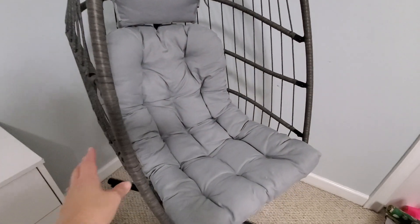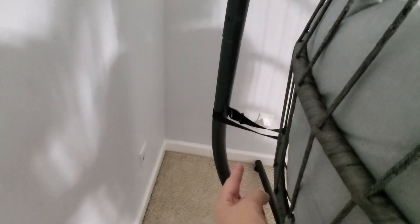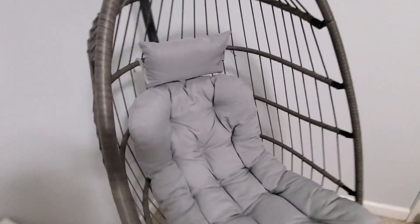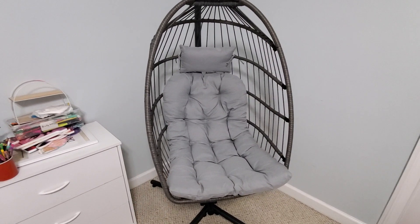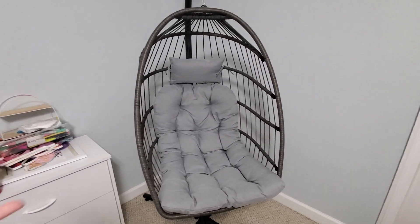You can spin around, you can rock, you can just sit — it's very comfortable. If you look back here, it has this strap. If you put the strap on, it kind of prevents the chair from swinging out too much and keeps you a little more stable, or you can remove the strap if you want.